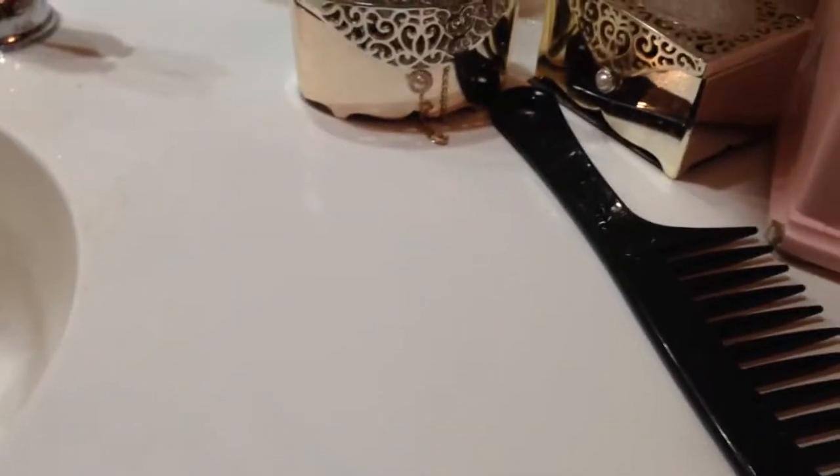There is a skin — a thin membrane — inside the egg if you didn't know that already, and you need to peel all of that out because it can actually be semi-deadly for your snails.